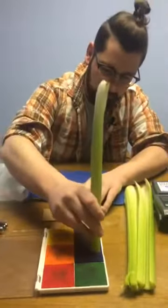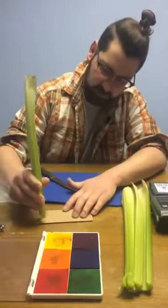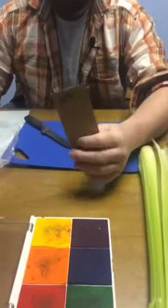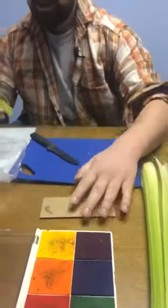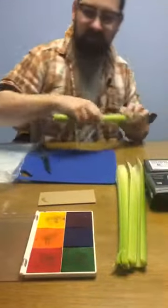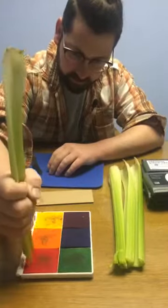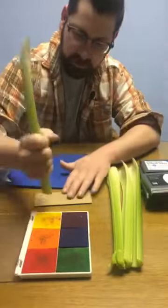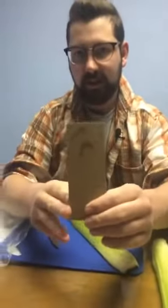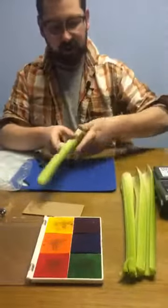Let's go blue at first with the celery. I'm going to get it in there nice and good, and then stamp it right on. The blue maybe didn't work quite so well, so we'll try another one with a fresh end — let's go with red. It might be that the celery is just super watery, so the ink doesn't want to stick onto it. That looks much better. Celery gets you that nice little crescent shape.